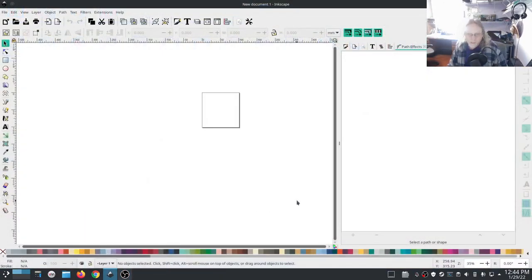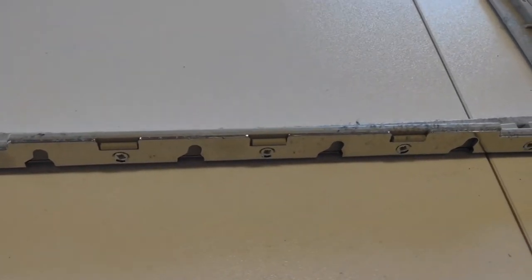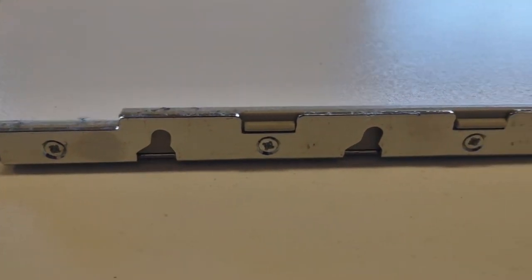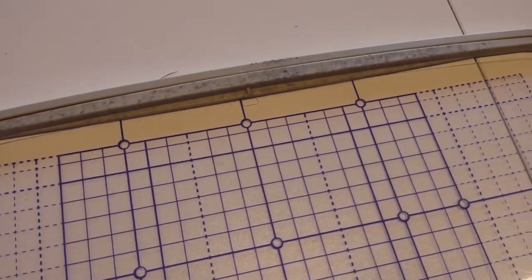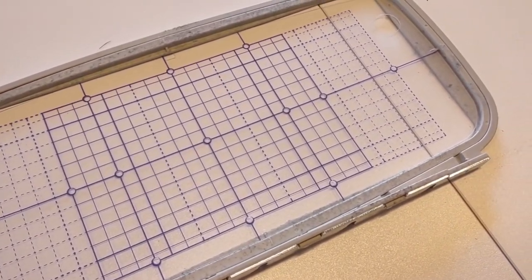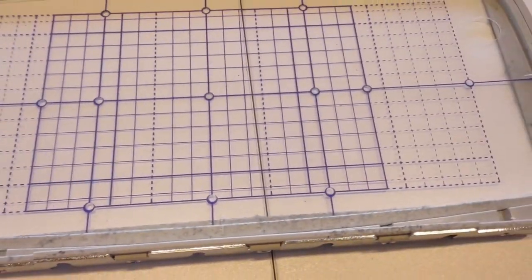All right guys, in this one we're going to tackle the multi-mount hoop. Let's take a field trip into the shop. This is what I'm talking about when I say multi-mount hoop — it's one very long hoop that has multiple mounts on it. This is the alignment gadget that came with it, and this particular one is a multiple 5x7.